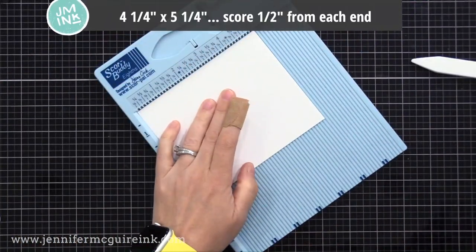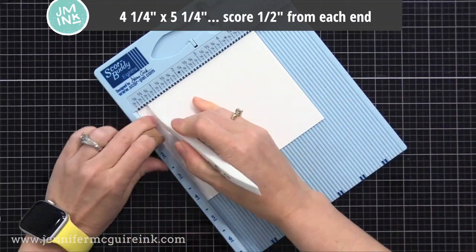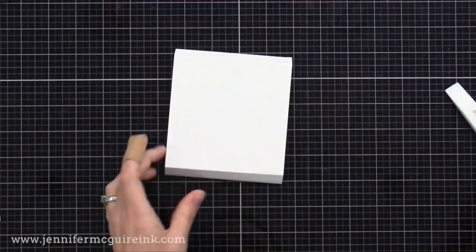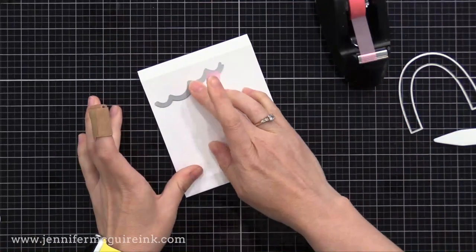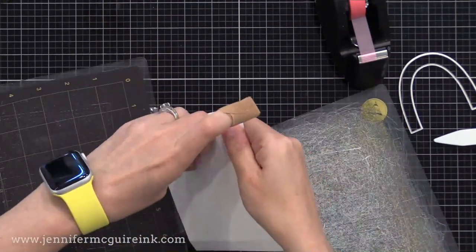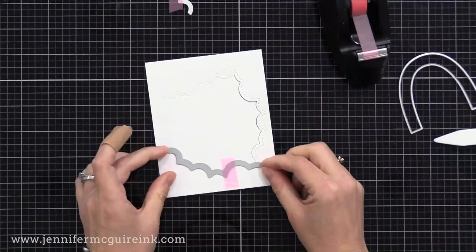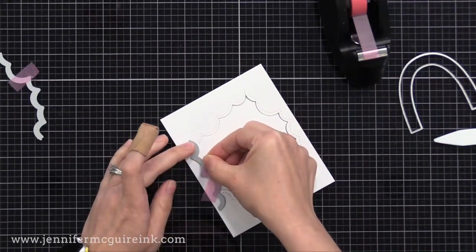The next piece you need is four and a quarter by five and a quarter inches, and you're going to score it a half inch from each end — this will be the part that pops up on the inside. This time I'm doing a solid area and we'll die cut from the center to create a window. You could die cut a circle, heart, square — whatever you like. I thought I would use those small cloud border dies I showed you earlier, using them to die cut a cloud-shaped window at the center. Each time I line up the end of the border die with where the die cutting stopped last time.